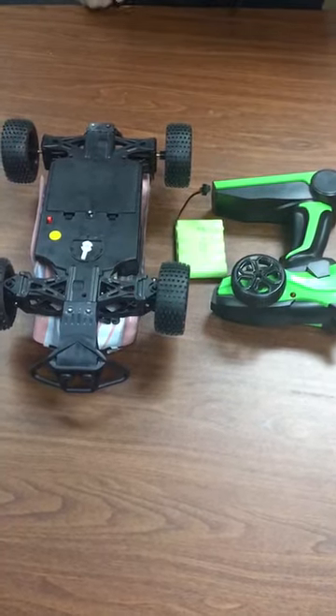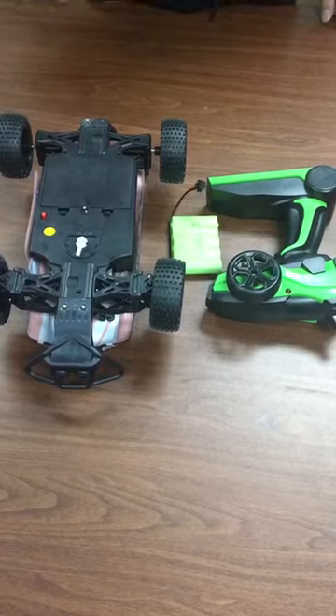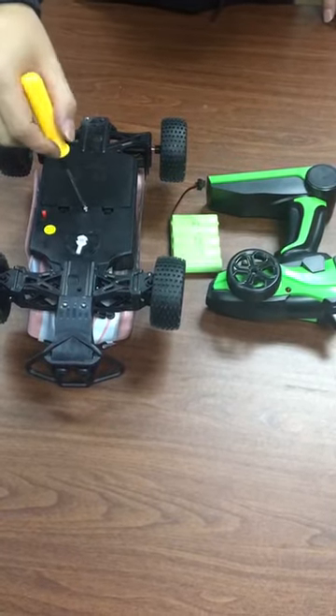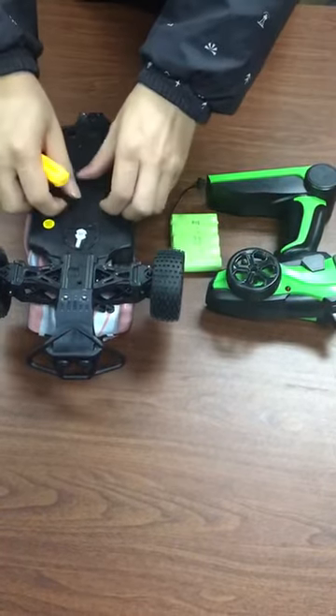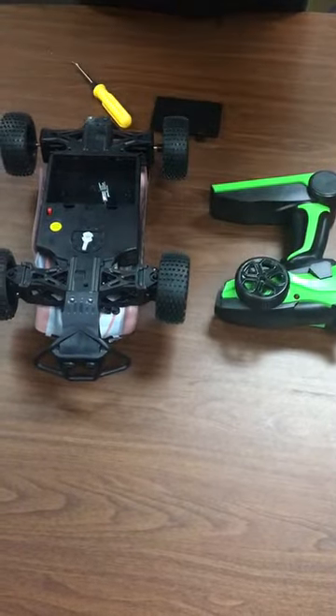Hi everyone! Now we'd like to show you the way how to connect the car and controller. Firstly, open the battery case and put the battery inside and connect with the car.